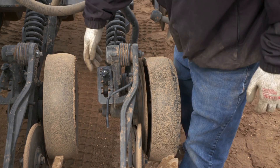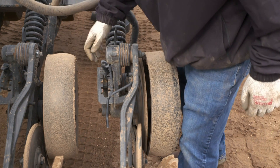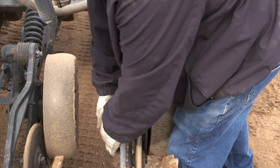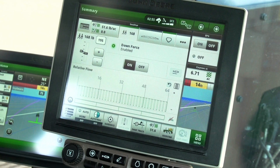At each of the Pro Series openers, set the seed depth, press wheel, and closing wheel for the new crop. On the display, set the downforce pressure target.